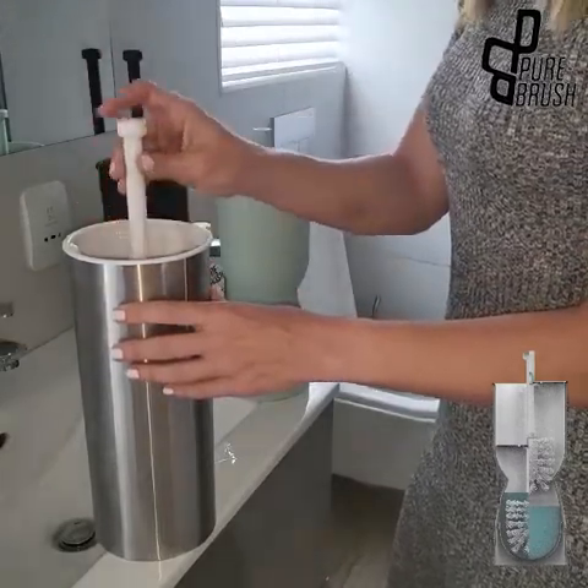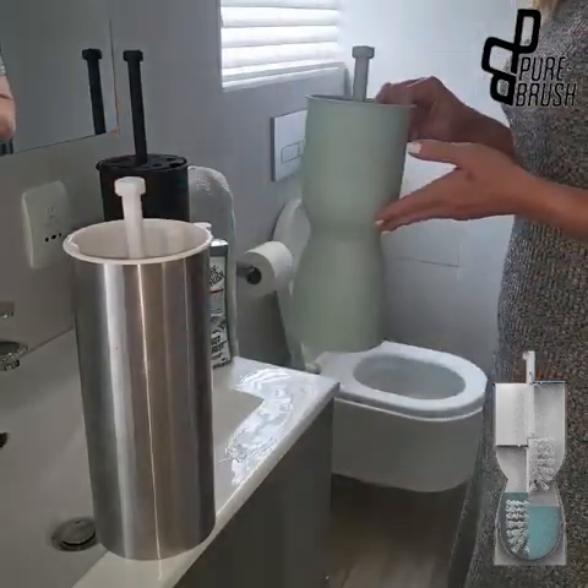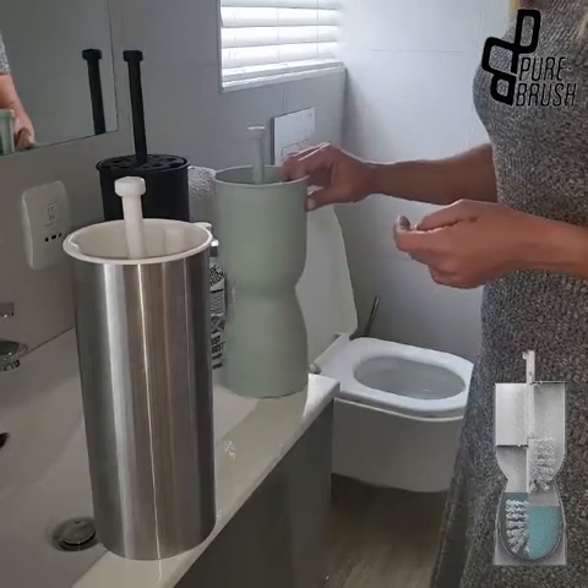For stubborn matter, pump the brush in and out of the solution. The patented inner row of the Pure Brush holder is designed to dislodge any cleaning particles.